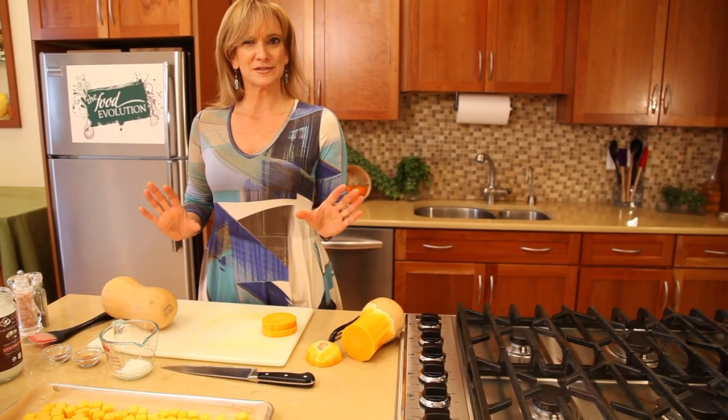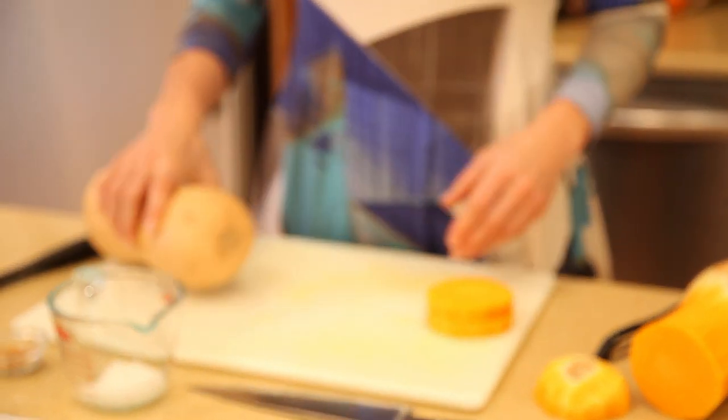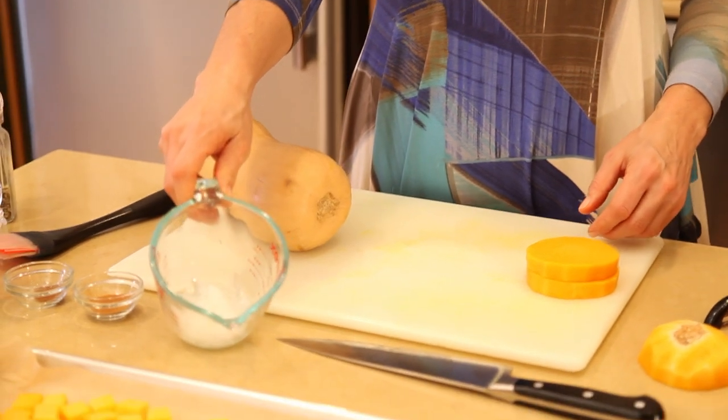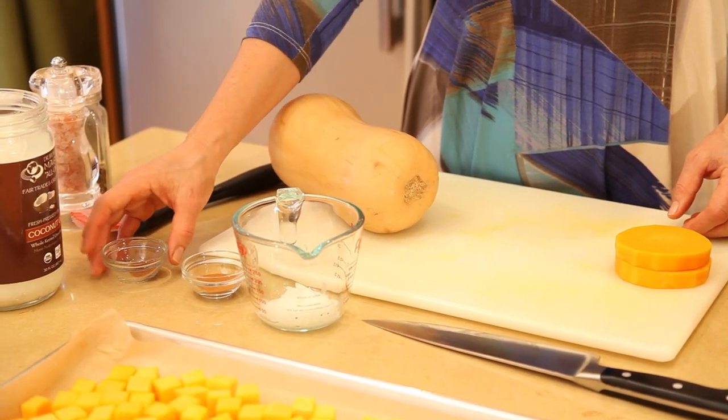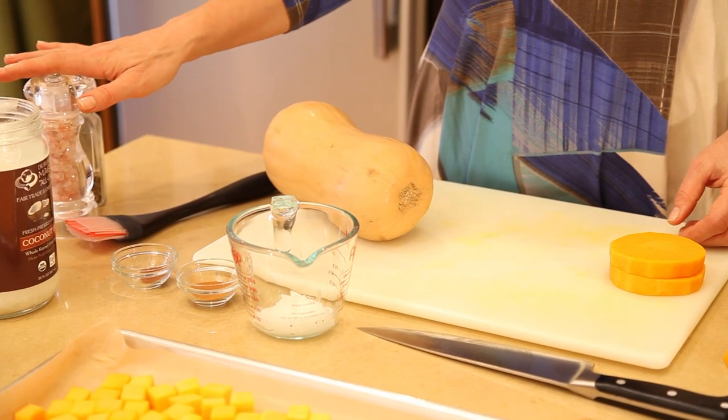In this recipe, which is so simple, we have butternut squash, coconut oil, we're going to use cinnamon, nutmeg, salt, and pepper.